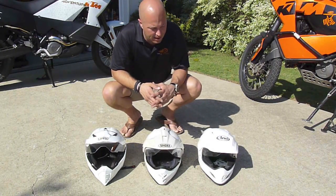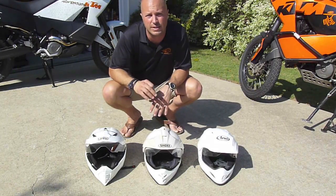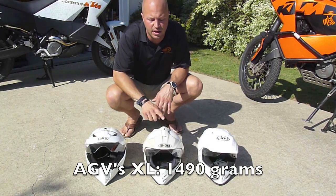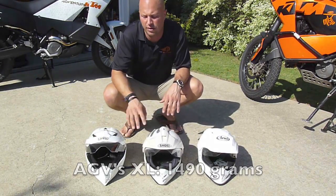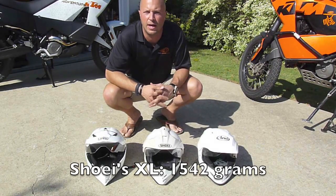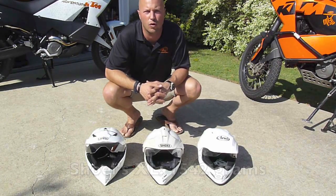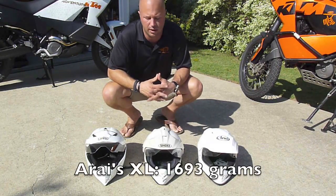On weight, according to the actual numbers and equal sizes, the AGV is the lightest, with the Shoei very close as well, but the Araya is definitely a little bit heavier than the other three. The AGV absolutely feels the lightest of the three to me — the most like I was actually riding more of a motocross helmet instead of an actual full-screen dual sport helmet.